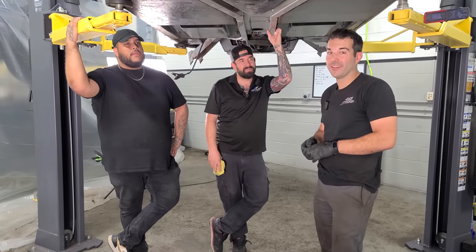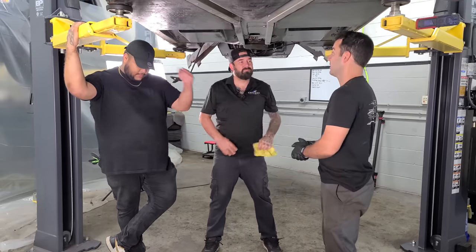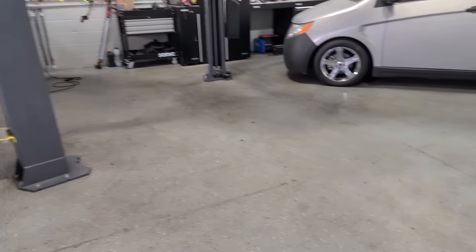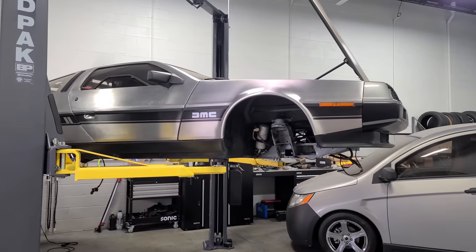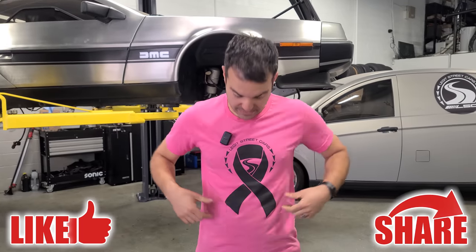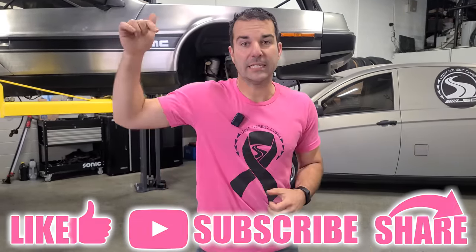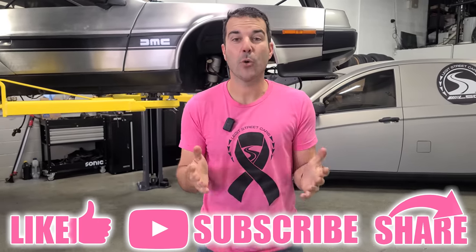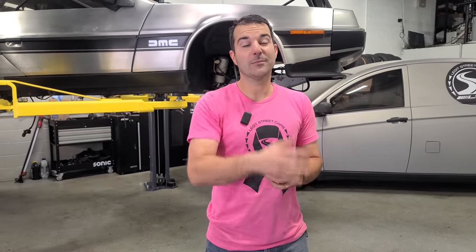Big thanks to Chicago Auto Pros and Car Supplies Warehouse — you guys are absolutely amazing. I'll drop all their information down below. The shop is clean again the next day. So that'll do it for this video — I hope you guys really enjoyed it. Give it a big thumbs up, share the video, subscribe if you haven't already. Go pick up a new LSC Breast Cancer Awareness shirt — 100% of the sale price goes directly to the Susan G. Komen Foundation. Have an awesome day and I'll see you all in the next DeLorean video. Fingers crossed on the frame.